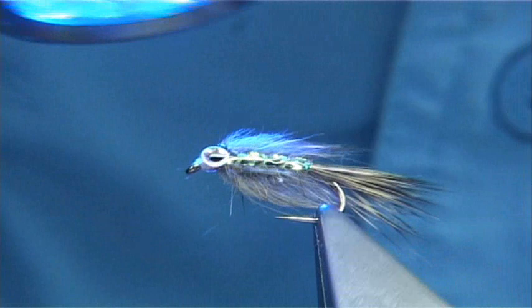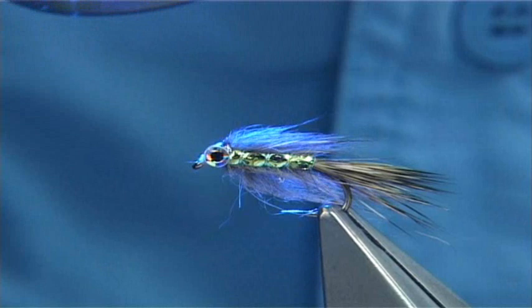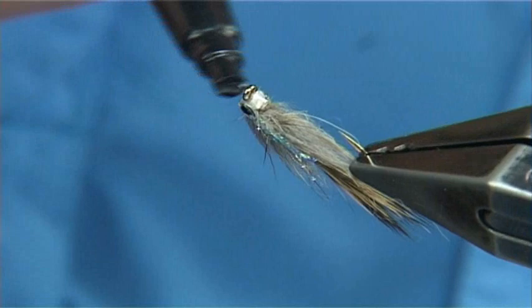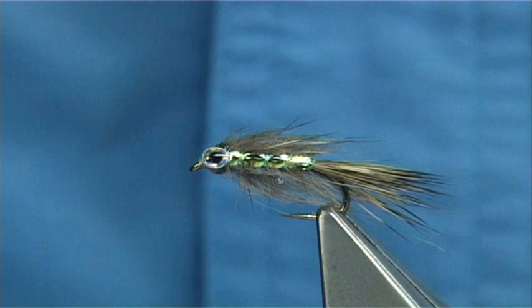And that's basically it really. Just a wee drop underneath — get some more Bug Bond again to form a nice head. Work it around until there's plenty. Just put the UV light on to it — so easy to use.